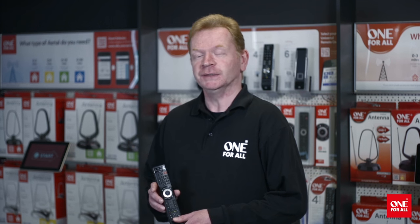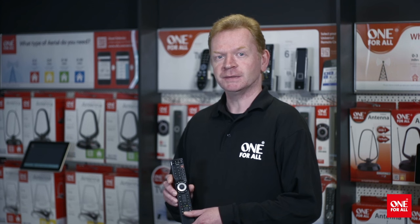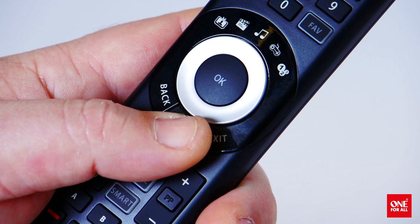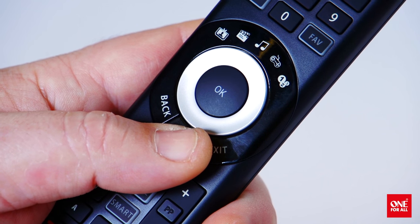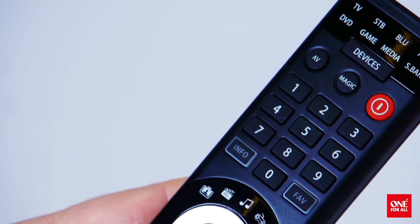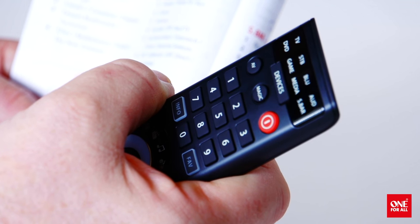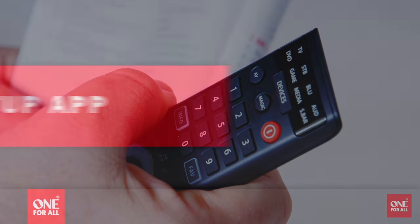There are a number of easy ways to set up the SmartControl. Firstly, there is One4All's patented SimpleSet. Using a single digit to represent the most popular brands and providers ensures your remote is set up in 3 easy steps in under 30 seconds for most popular devices. For other devices, there is a standard method of code set up, giving you access to our biggest ever on-remote database.